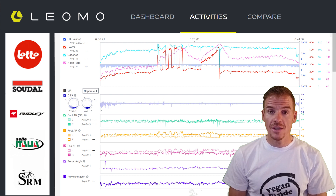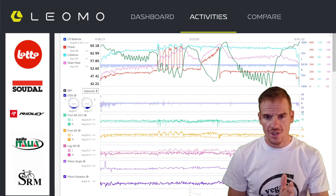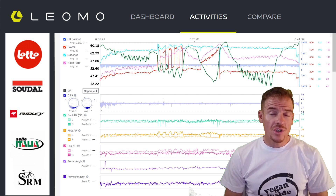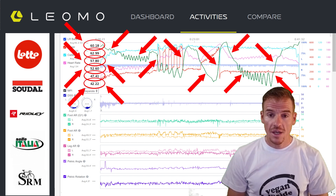I'm going to add a new line here. This new line is the SMO2 reader from the HUMON HEX — I just did a video about it. This is just going to focus on the training and the oxygen concentration in your blood and muscles during training. I've put some red arrows to show the extra line I've added in the LEMO software, just so we can compare it.